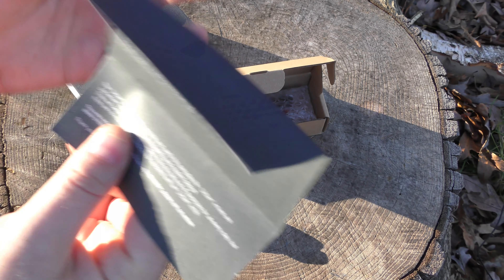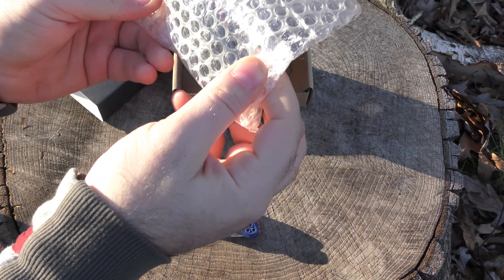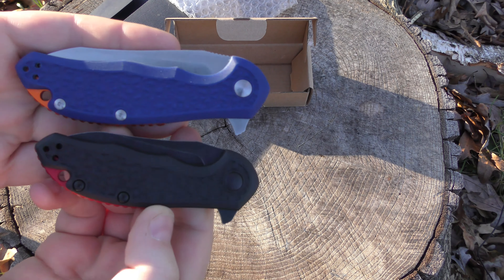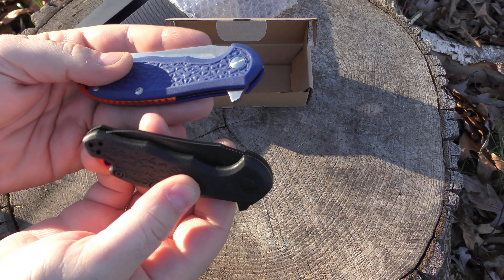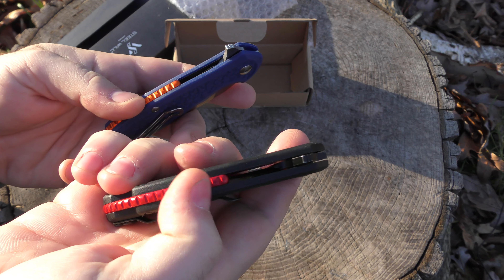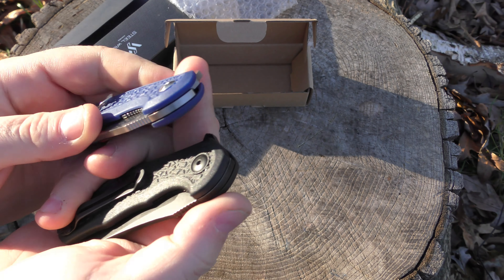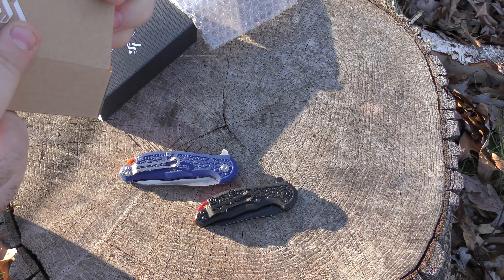So this month — November — we've got a Steel Will. Steel Will makes some awesome stuff, and it is the Modus, but it's not the regular Modus. It's the little Modus. There's a big Modus and a small Modus. And fortuitously, as a viewer request, once upon a time I had checked out the full-size Modus, so we have that to compare. This is the F25M — I'm assuming the M means mini or micro or whatever — but this is the knife we got.